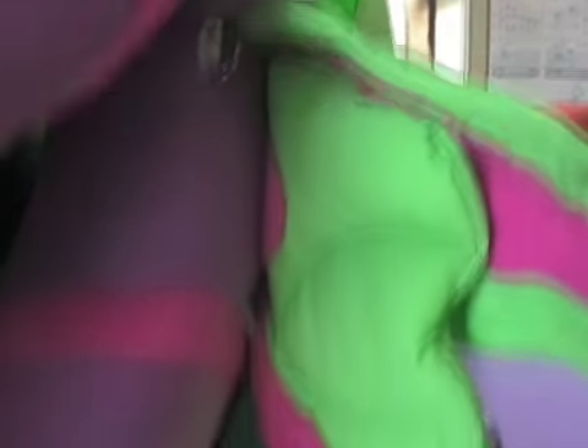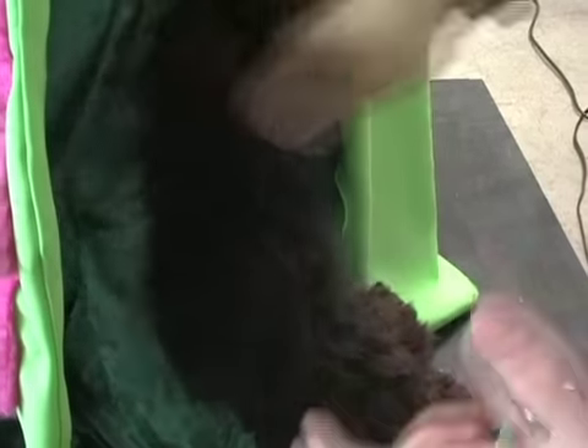First thing you're going to do: unclip the carabiners for the top and bottom, and of course that'll be the left and right side.